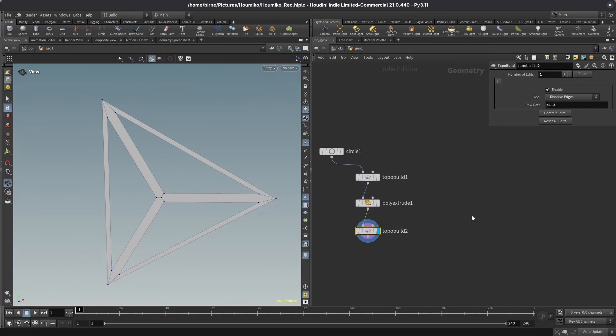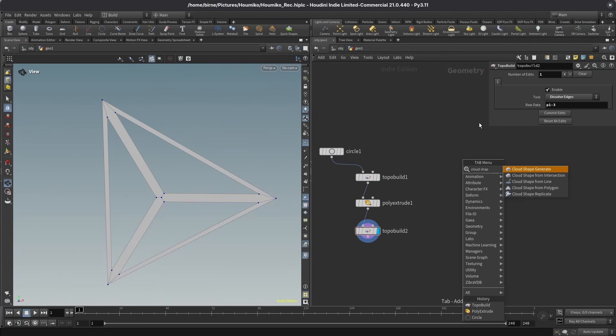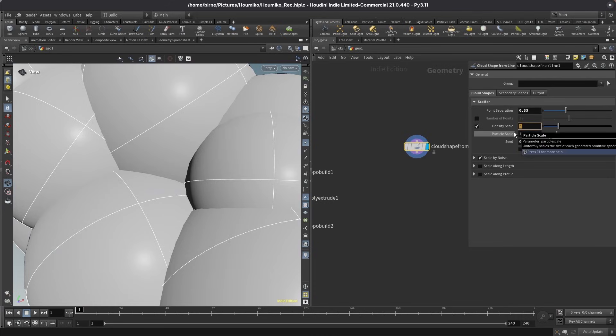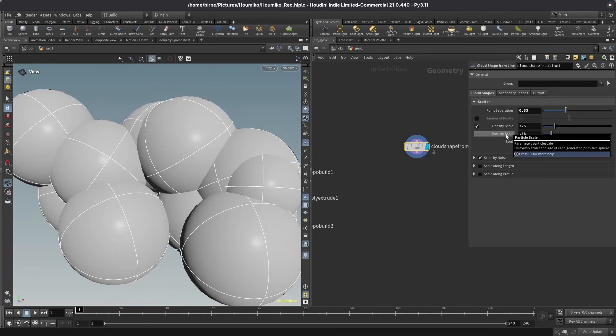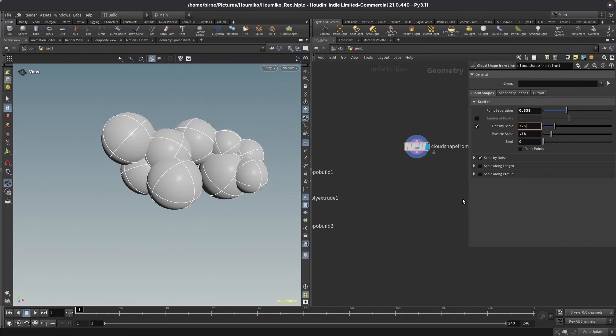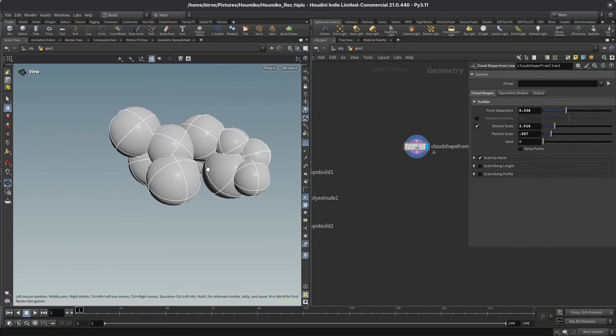Next, I want to build my base object to copy this cell onto. I just want some blobby shape, and to get that I want to use the cloud tool — specifically the cloud shape from line node. This is already giving us some blobs. I want to set the point separation to 0.338, the density scale to 2.5, and the particle separation to 0.2518. I'm also tweaking the third parameter to 0.857. I like this a bit better.